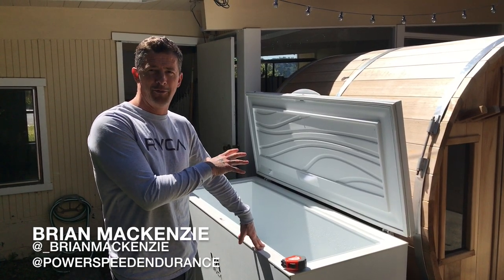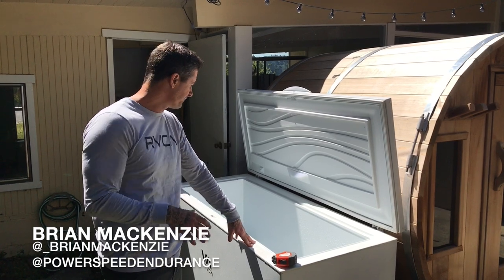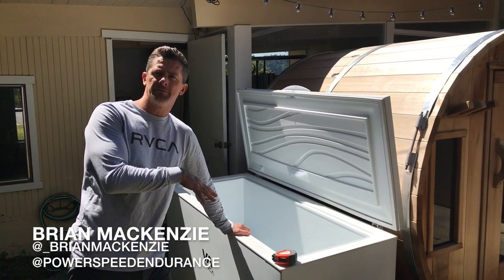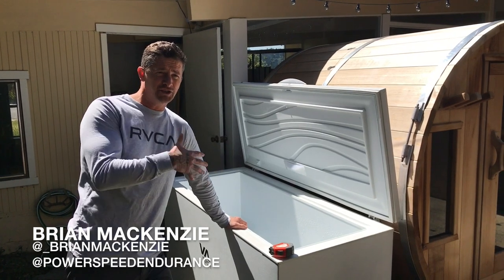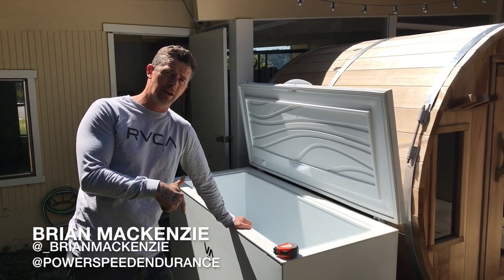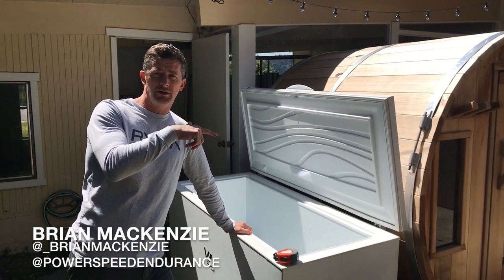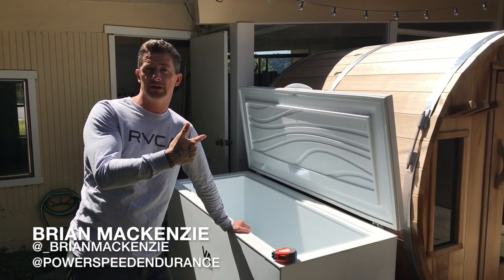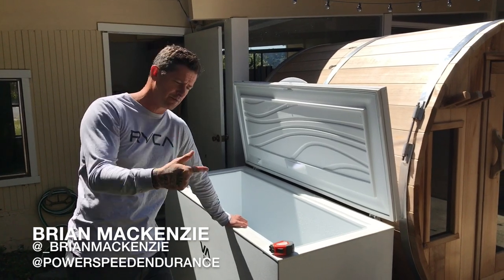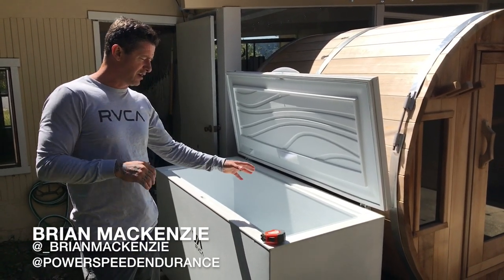Most of the questions we're getting are about the cold plunge that we do. I change out the water probably every three to four weeks here in California. When I was in Oregon we had well water and that would go bad every two weeks or less, because there's no chemicals — it's coming straight from a well. Here the chlorine in the water means it lasts longer.